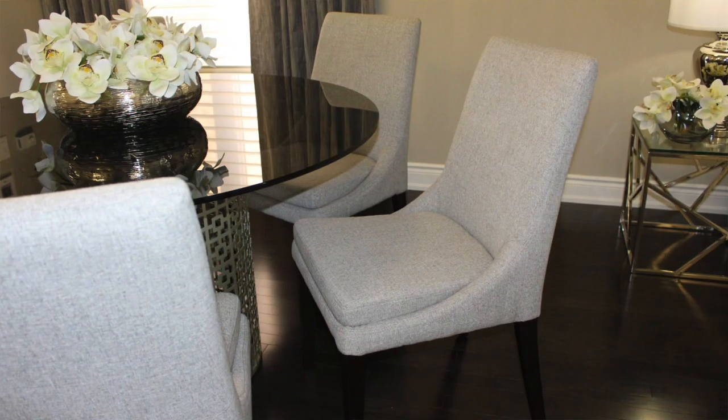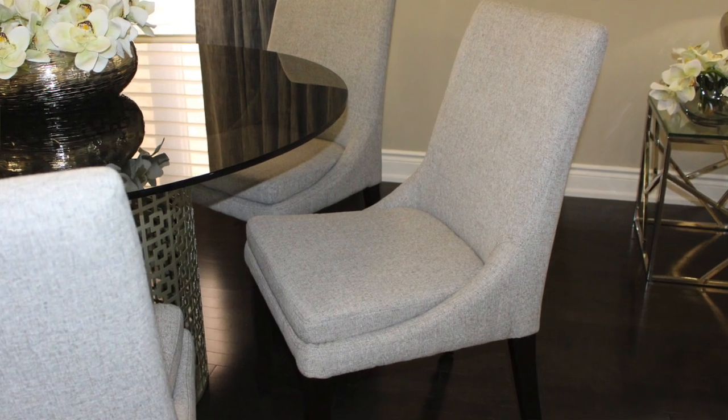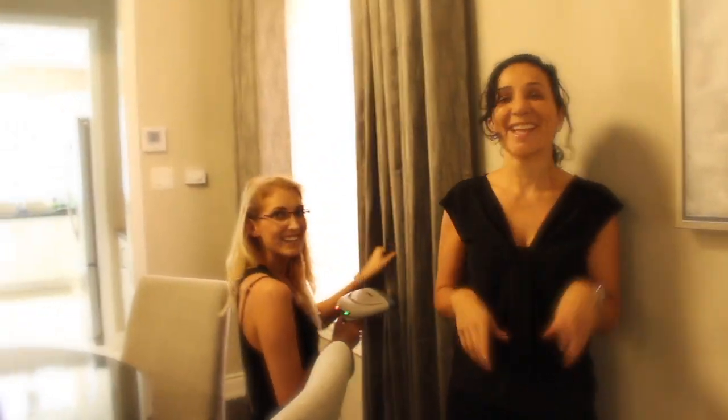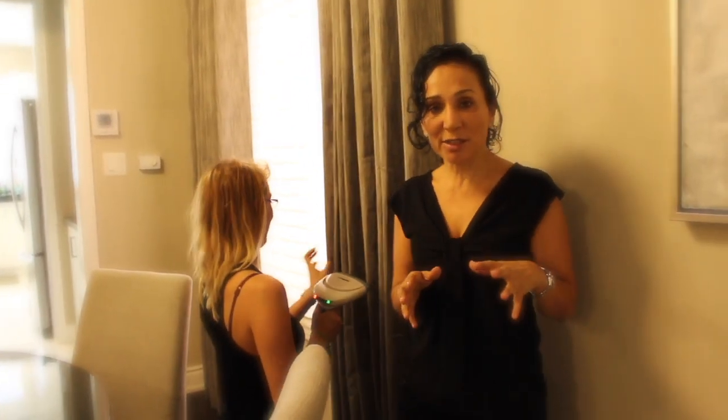This contemporary chair we used is extremely well-priced. It has a gray linen fabric with a gray and white thread going through it. It matches perfectly with our curtains and brings together all the elements of the space. Speaking of the curtains, I want to give you a tip. This is Courtney — Courtney is steaming the curtains, and I want to give you a little tip here.